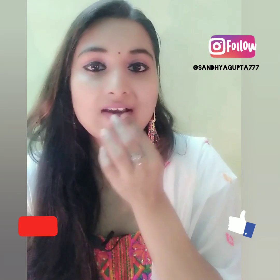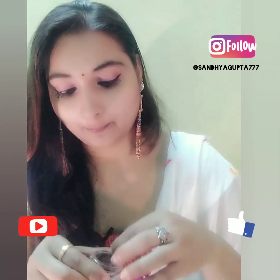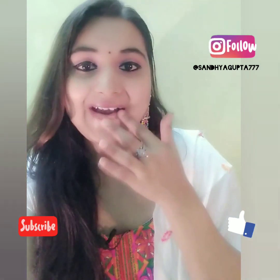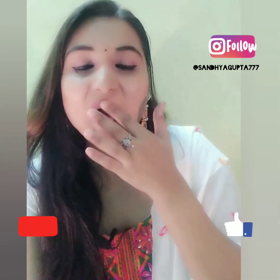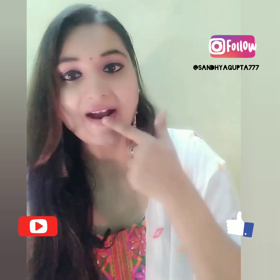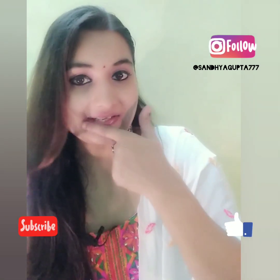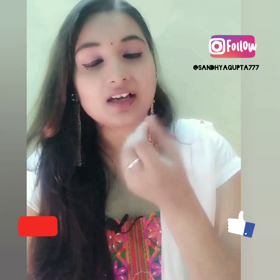So now I have to put it on my lips. I will scrub for 2-3 minutes like this. So I have scrubbed for 2-3 minutes, now I will wash it.